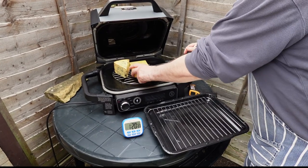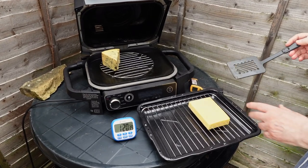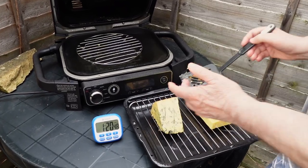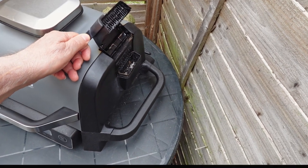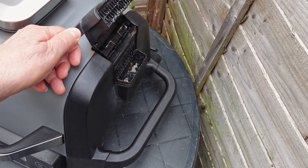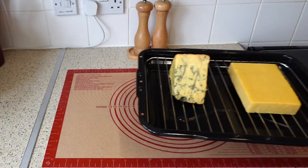Our wood pellets have been burning steadily for an hour and 20 minutes, imparting their flavor to the cheese. The smoking process is complete, and the food is ready to be removed from the Ninja Woodfire. One hopper of wood pellets will last approximately 1 hour and 20 minutes. You can, of course, add more pellets to extend the smoking time.